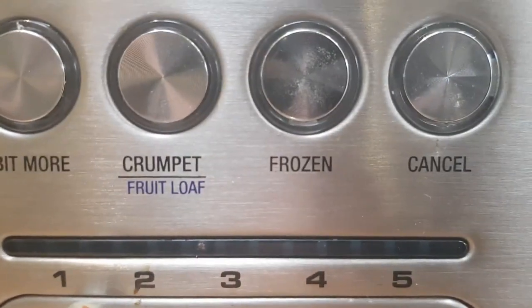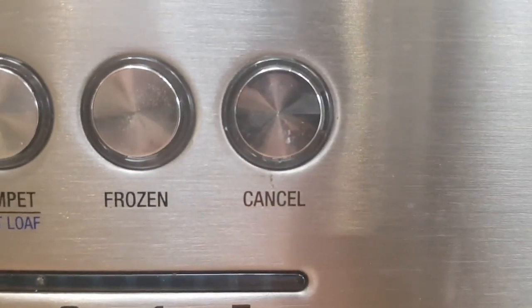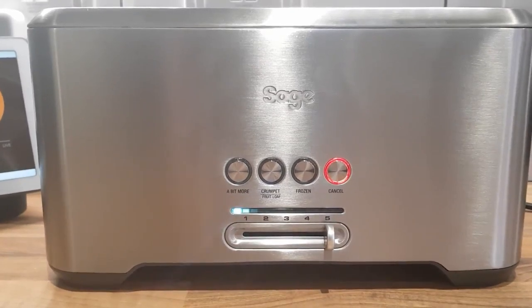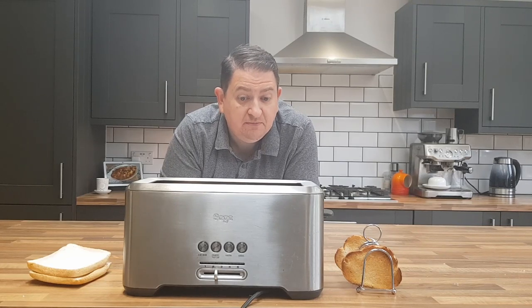Then you've got the frozen button, which you get on a lot of toasters — it just adds a little bit more cooking time. And a cancel button so you can stop what you're doing. Furthermore, toasting is controlled by a slider at the bottom with neat little LEDs that count down while the toast is cooking. In other words, you can see how long you've got left before your toast is ready — a silly little feature, but one I use a lot.